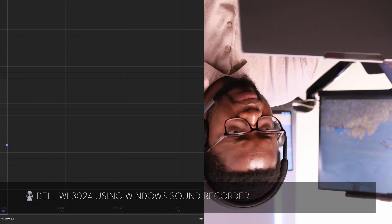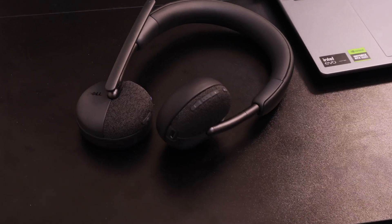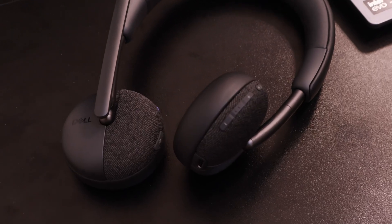This headset looks great and on the box it says it has AI noise translation and is Microsoft Teams and Zoom certified, which I think is pretty nice. It has a boom microphone which is exactly what I need right now. I can also take it on the go. I've also reviewed the iDoc P1 — you can check that video — and I've connected this headset to it via Bluetooth instead of connecting directly to my phone or laptop.